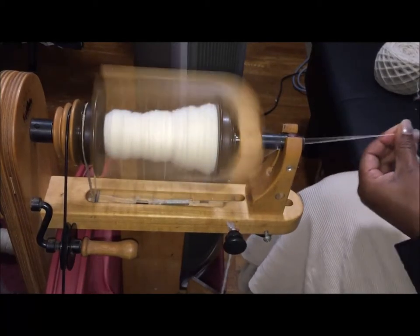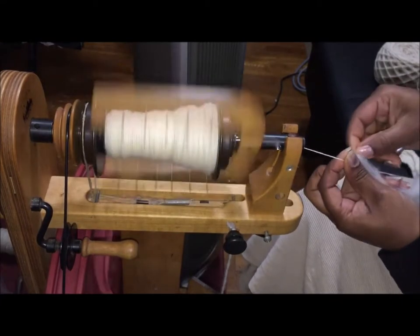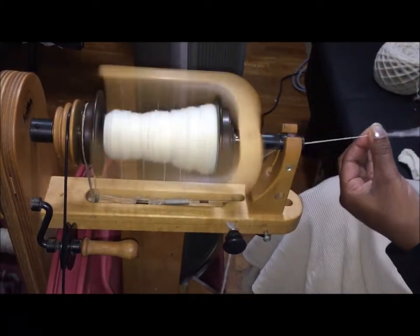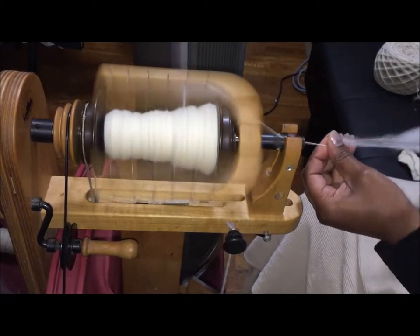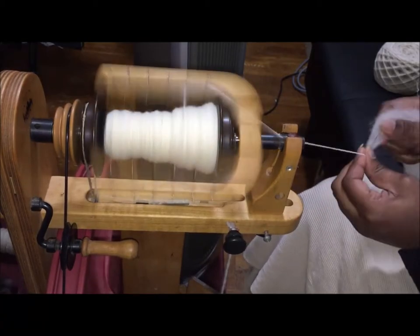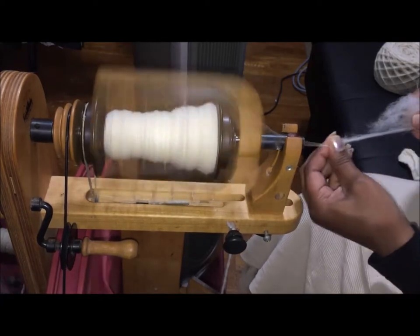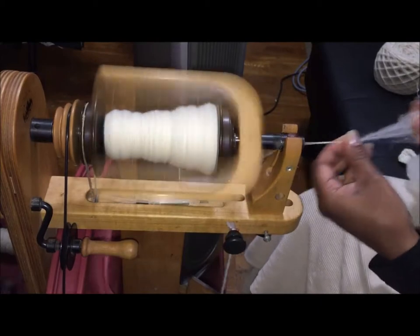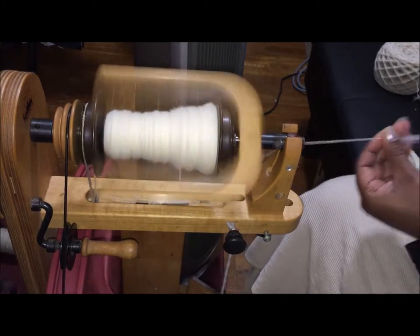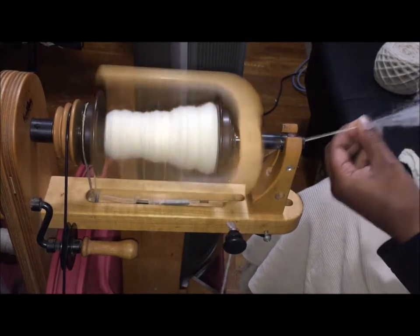Some people don't mind neps because they're like 'it's texture,' but I mind neps because eventually they will cause your item to pill and shed. Unless you've got something that's really fulled, which kind of holds the neps in. Now because this is Hampshire and Suffolk, this is a garment that is not going to full very much.